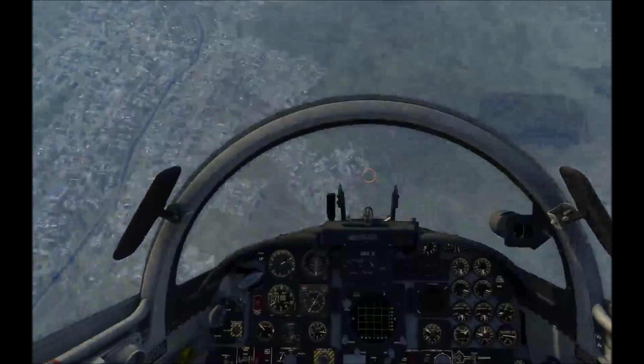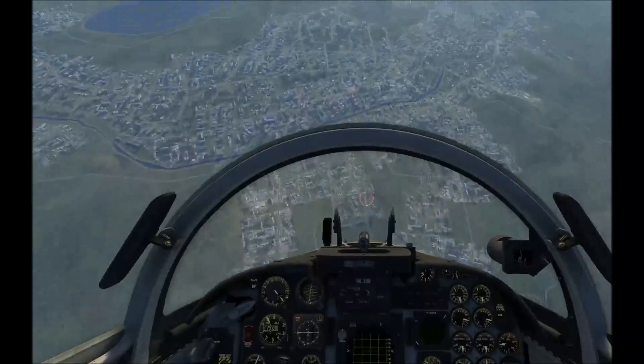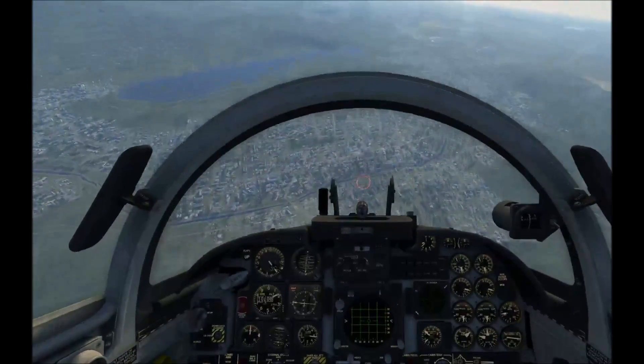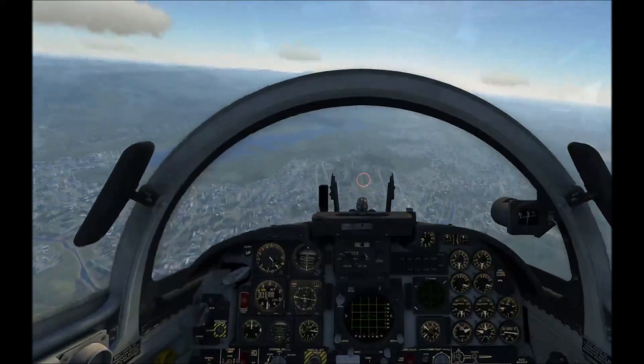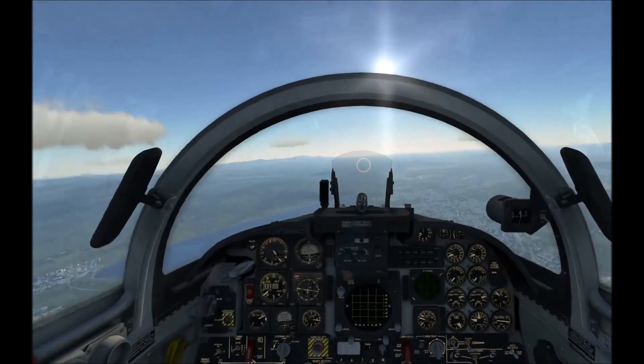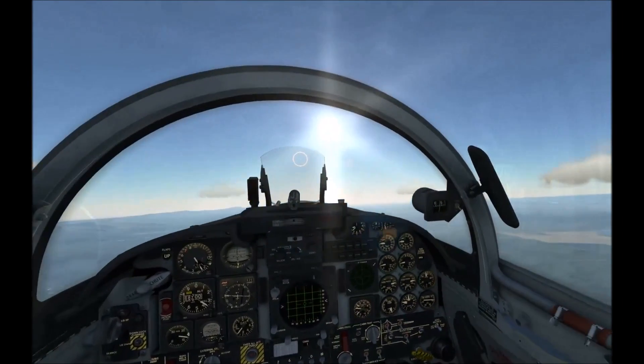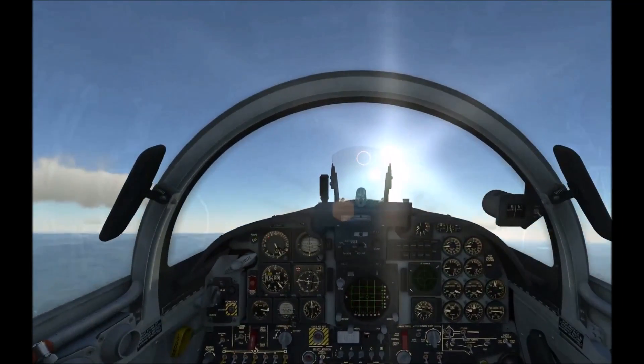I'm going to let go of the stick, release the nose, full opposite rudder. I might even need a little forward pressure on the nose to break the stall and break the spin, then we will recover. All right, I've got about 200 knots — I'm going to ease in the power and try to climb out. Wow, we lost about 13,000 feet in that spin.